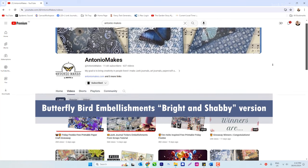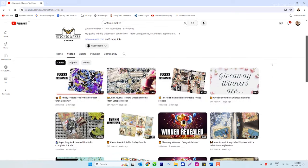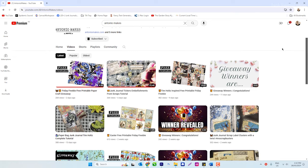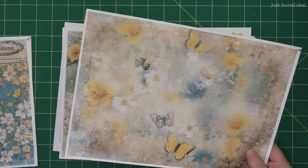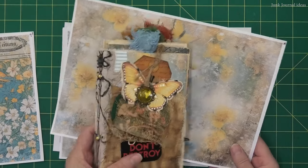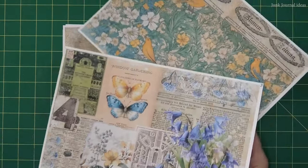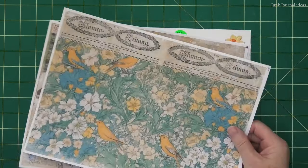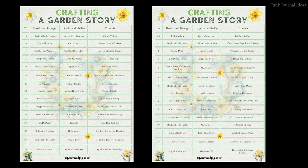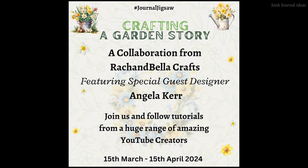My prompt for this collaboration is birds and butterflies, rustic and grungy. I'm sharing this prompt with Antonio Makes — it's going to be fascinating to see how the same papers can be used differently by the two of us. You can find his channel at Antonio Makes. The overall theme of this collaboration is a garden story. In my video I'll be showcasing the designer papers I used, which are also available for sale, and I'll explain where to find them and how you can win prizes just by liking and commenting.